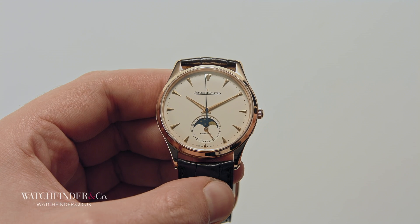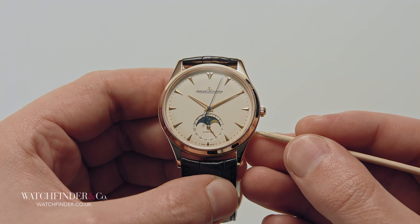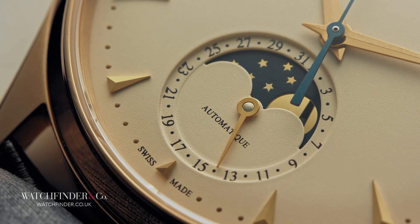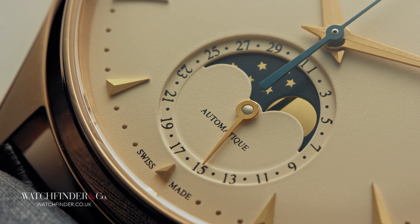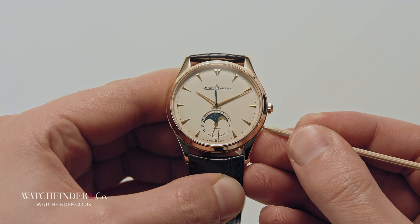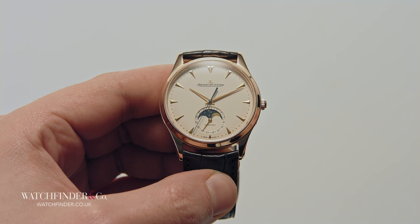Some functions like moon phases and calendar displays are controlled with hidden pushers. Hidden pushers can be operated with a pointed instrument — make sure the instrument is soft enough not to scratch the case. Some watches with hidden pushers come equipped with a tool to operate them with.